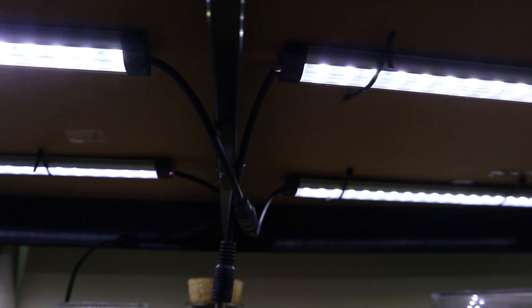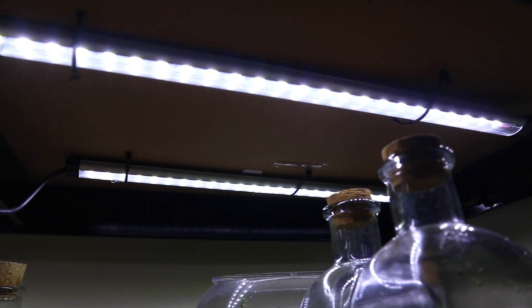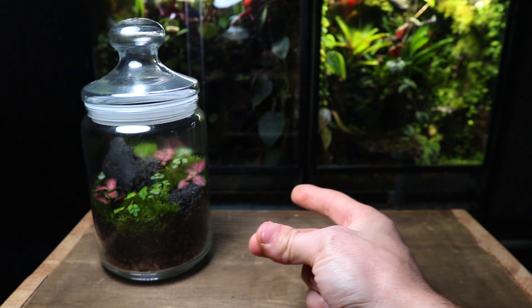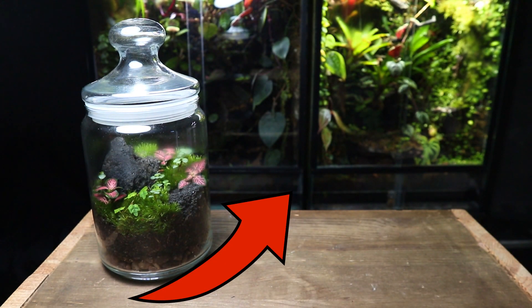Personally, I like to use LEDs due to their consistency. I'll put a link to these ones down below. Now you know some tips to help get you started — watch this video for a step-by-step build tutorial.